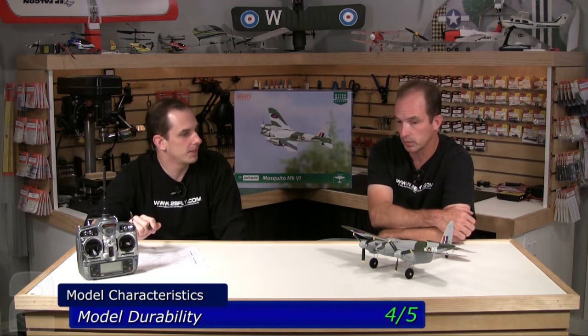Durability — we gave it a 4 out of 5. I had an incident where I nosed it in getting used to how it handled in the air; it caught me a little off guard on a turn. Typically what I do with a micro is cut the power, because with low inertia they usually just bounce around — which this one did. It took a pretty good hit and held up very well. I was impressed.